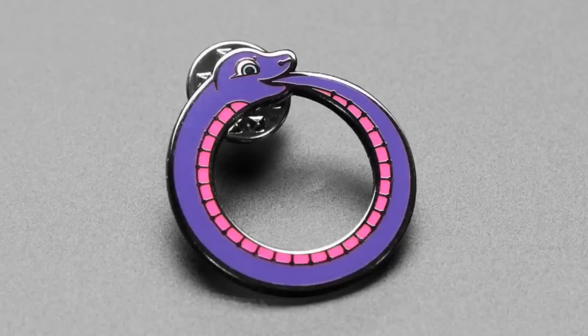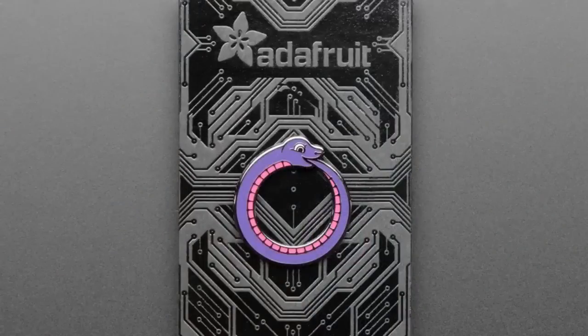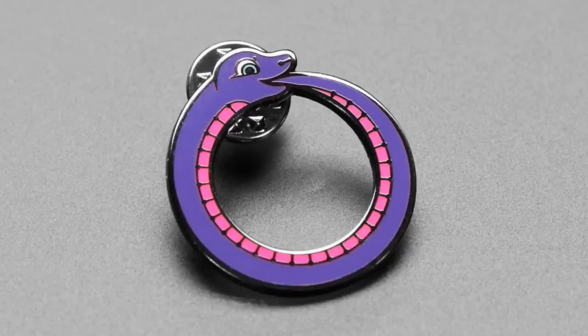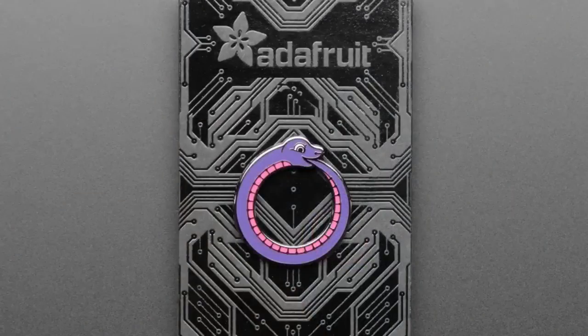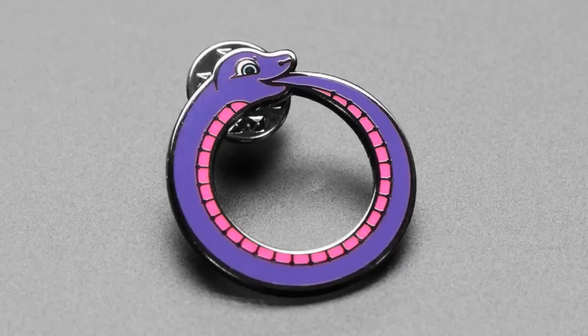Next up, we also have a Blinka eating her own tail. Python is kind of interesting. Python has this ability to interpret its own code. So this is sort of like the philosophical philosopher's stone. The E in the REPL is for eval. It can evaluate itself. So maybe you're into that, maybe you like to make self-perpetuating code. You should get this pin.